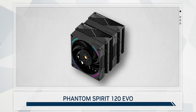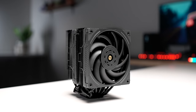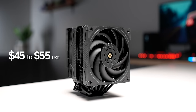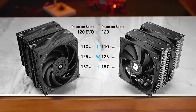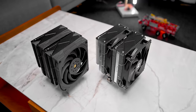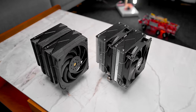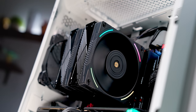Now there's the Phantom Spirit 120 Evo. So what exactly is this thing? It's a little bit complicated but pretty straightforward at the same time. The good news is that with this being released at $45 to $55, it means the original Phantom Spirit has now moved down a couple of dollars, going for between $27 to $36. But overall, the Evo is a literal clone of the Phantom Spirit with the same dimensions, same seven heat pipe layout, identical mounting kit, and exactly the same fin array.